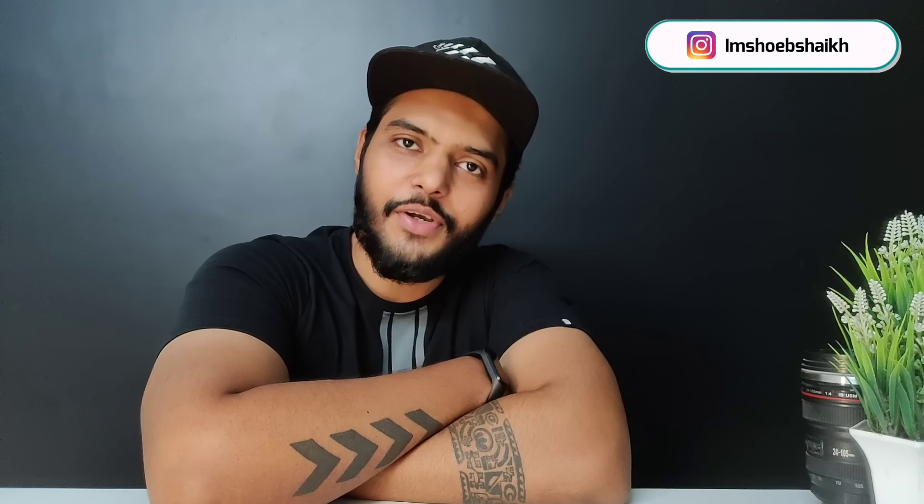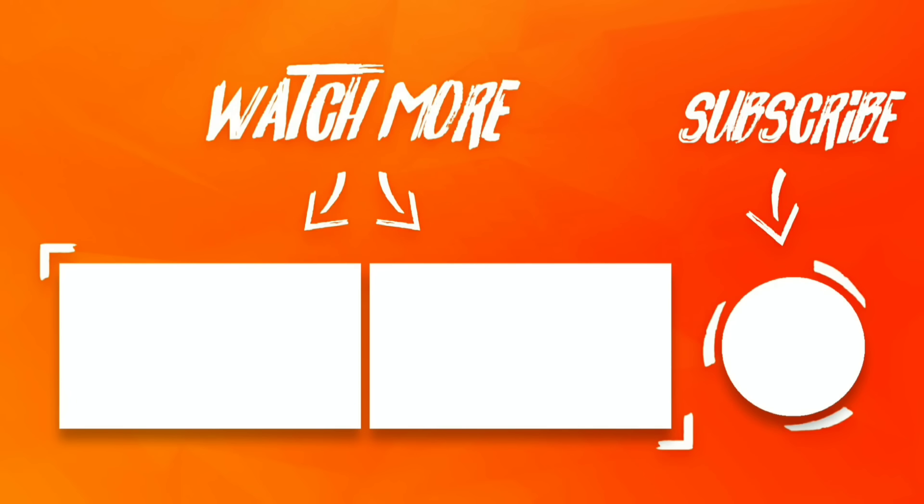So guys, that's so much for today. I hope you liked this video. If you liked it, please like and comment. Thank you so much for watching.